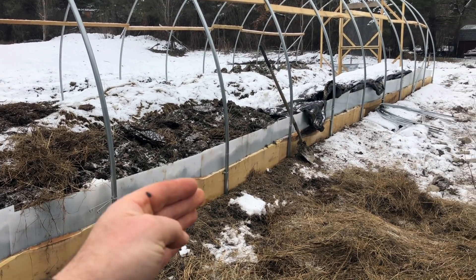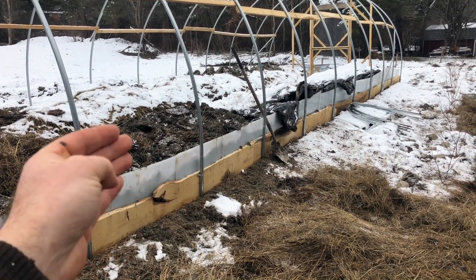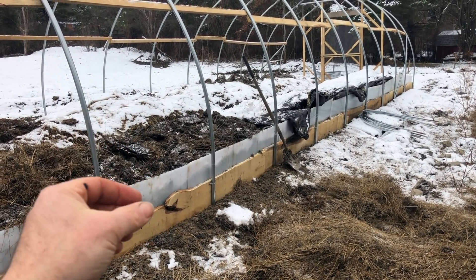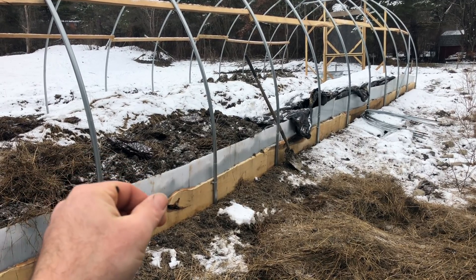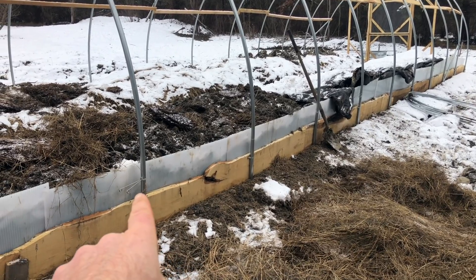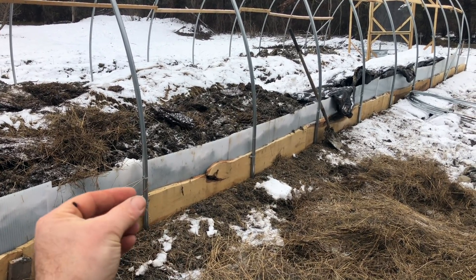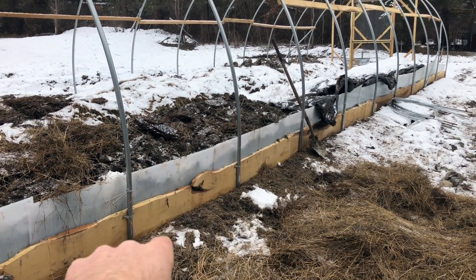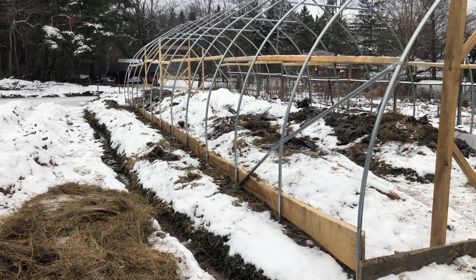I slipped in some polycarbonate panels just between the wood and the soil on the inside, so there's a little bit of an insulation break, and it allows me to build the beds up higher. I didn't lock them in with screws because I may or may not take them out. The way this tunnel is meant to work is to have these side curtains lift the poly for ventilation, and I'm not quite sure yet if that'll get in the way of that.